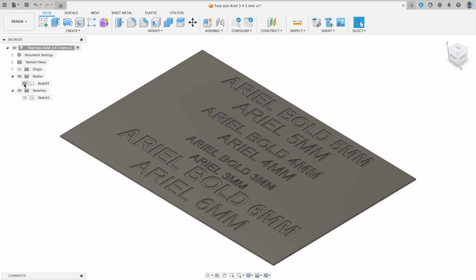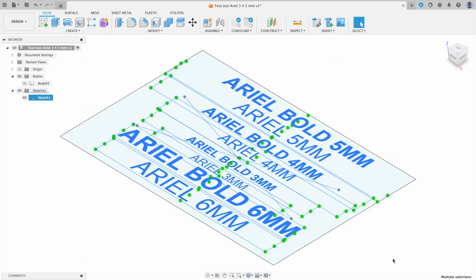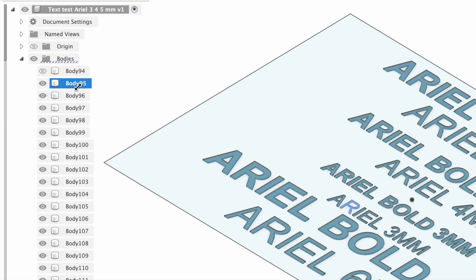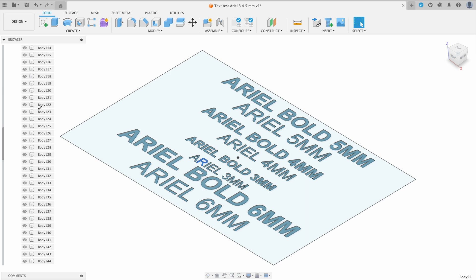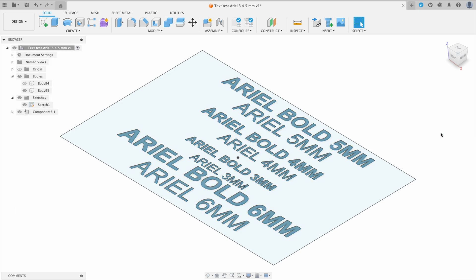I'm going to turn off our backing card and turn on our sketch. We're going to extrude these letters up one more time — 0.2mm as a new body. You can see on the left we now have all these bodies, and these are each letter we printed out. These are all separate pieces, but we can select them all and combine them into one component. That'll make it easier in Bambu Studio to select all the text as one body instead of having to select each letter one at a time.